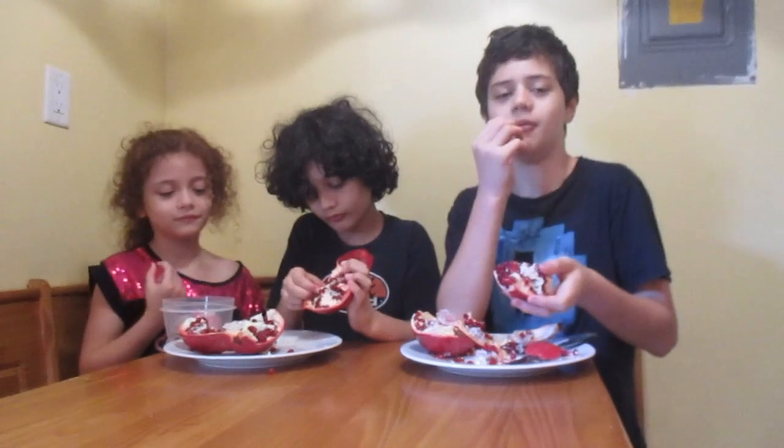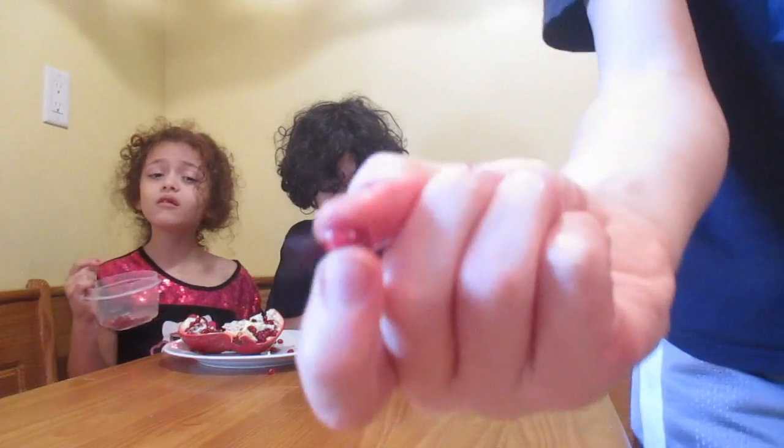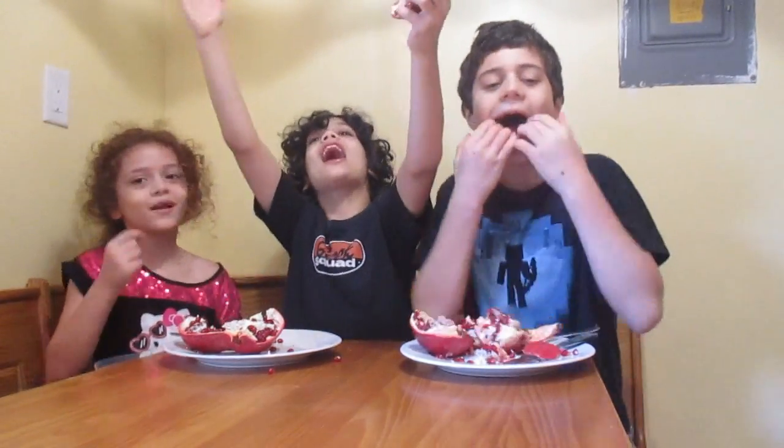If you've never had pomegranate before, you need to go and buy some right now. It's very good and the juice is amazing — like wow. Well, it's pretty good. Bye bye bye!